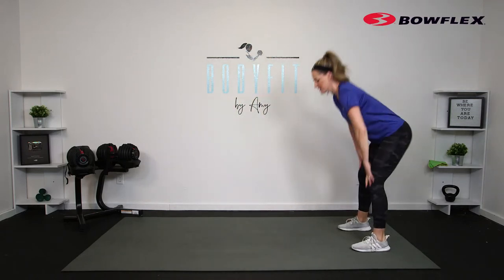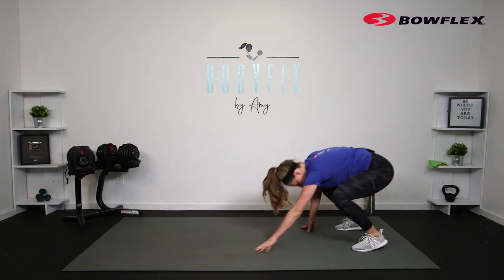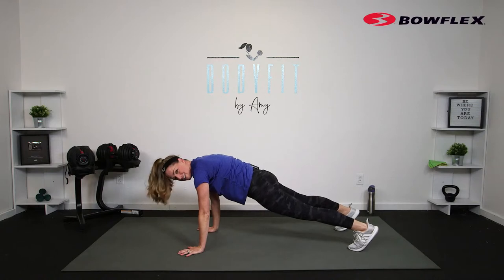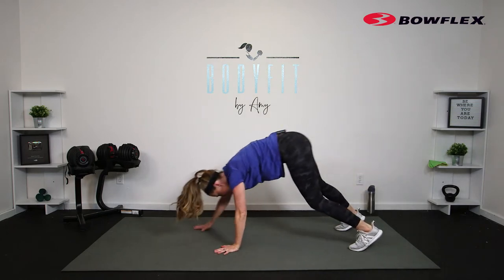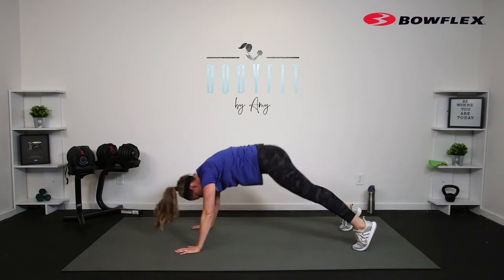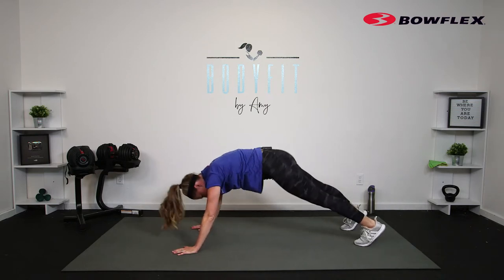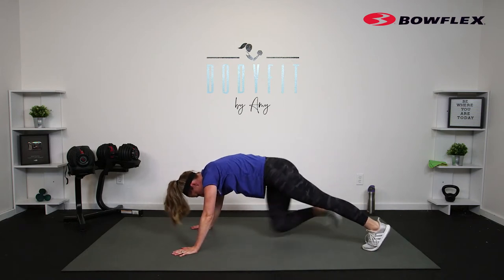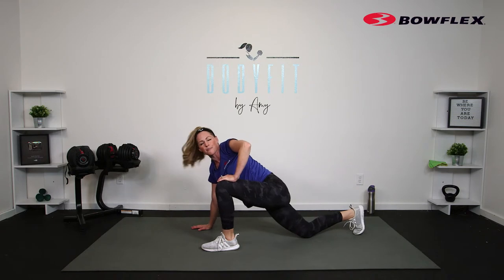We're going to inchworm it out — if this is good for you, otherwise stay up top and just keep that hinge. Walk it out and walk it back all the way up. We're warming up through the back of the body and the spine, and also getting that core fired up and ready to go. Press up into that down dog and take it here. Then we'll take those knees across for a little stretch.